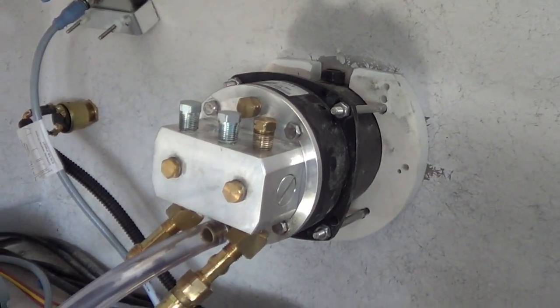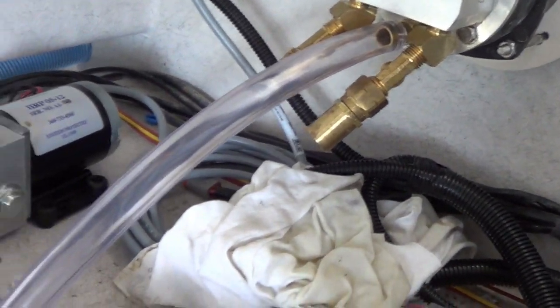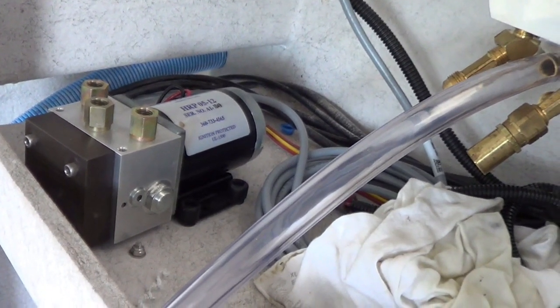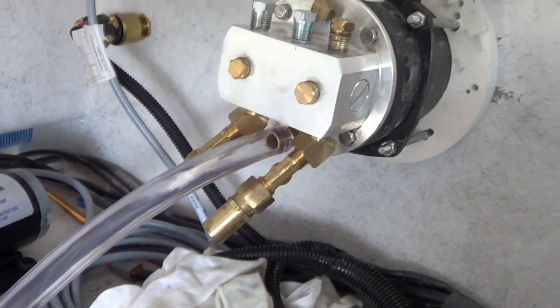We got the helm pump installed but no plumbing done yet. We have picked out a few fittings and got things kind of roughed out. In this boat we are also going to have an autopilot, so we have our autopilot pump which will be teed in and needs a supply of hydraulic fluid.